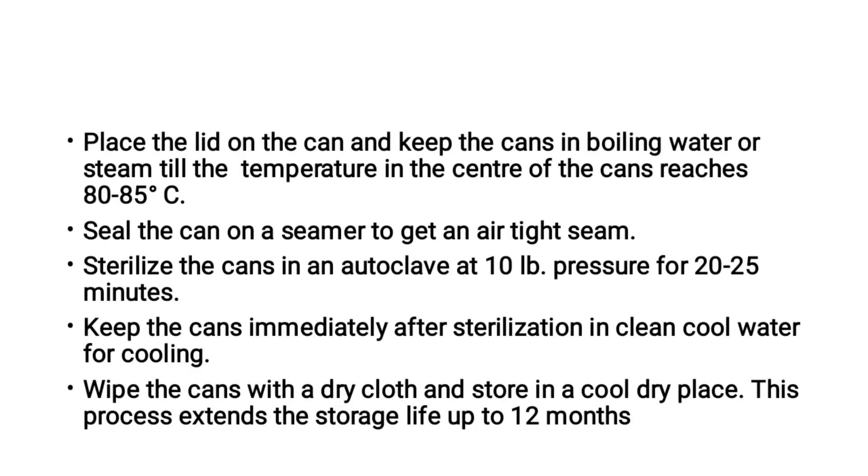Place the lid on the can and keep the cans in boiling water or steam until the temperature in the center of the can reaches 80 to 85 degrees Celsius. Then seal the can on a seamer to get an airtight seam. Sterilize the can in an autoclave at 10 LBS pressure for 20 to 25 minutes. Keep the cans immediately after sterilization in clean cool water for cooling. Wipe the can with a dry cloth and store in a cool dry place.